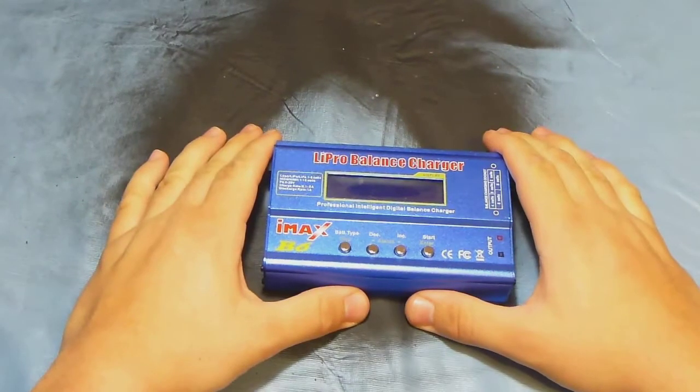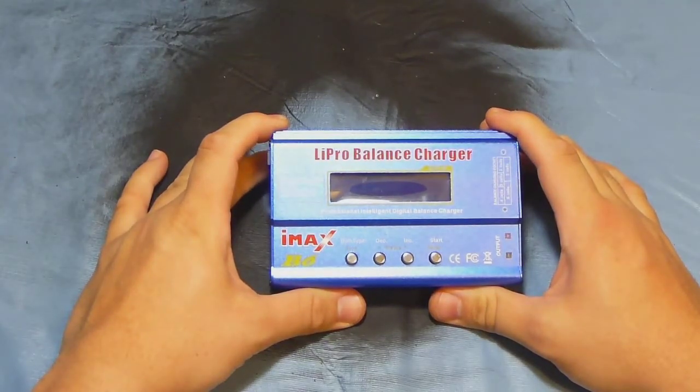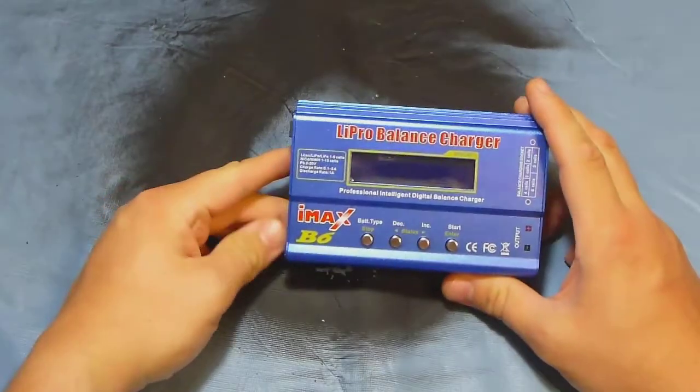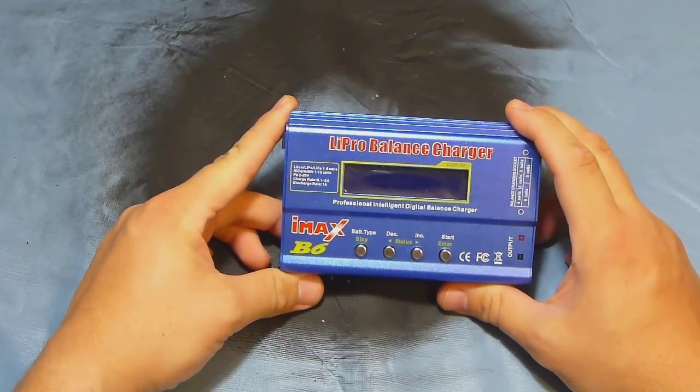Hello everyone, this is Collazo from ERC and I'm here today to show you my charging station. Wait — is this a battery charger or a charging station? Well, this is my IMAX B6 battery charger.